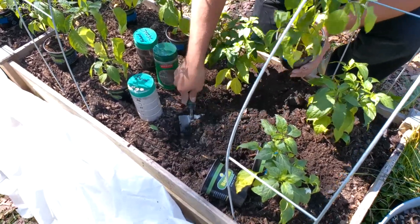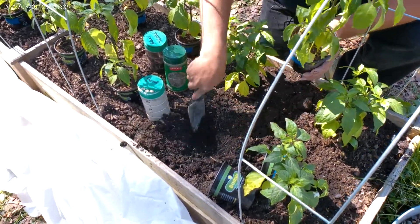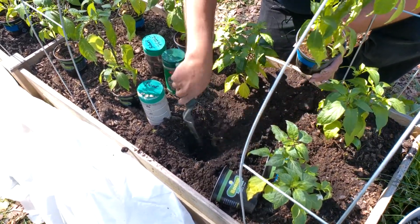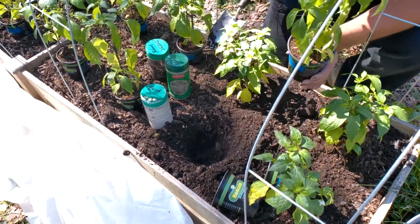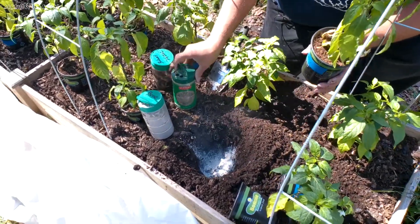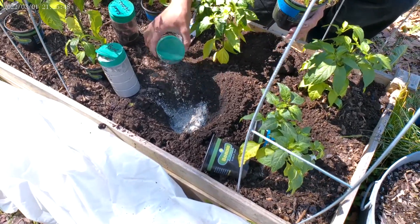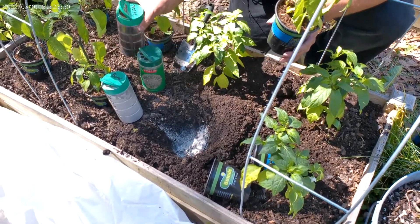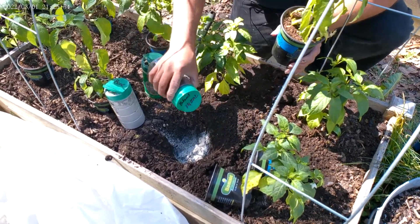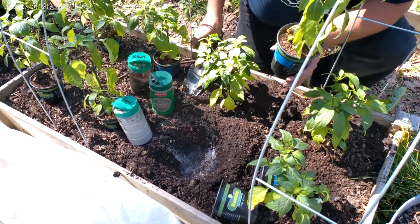I've composted this twice — I did it in the fall to prep my garden. I added compost in November and then added some more in March. I did a video on that too. So this is pretty much ready to go.